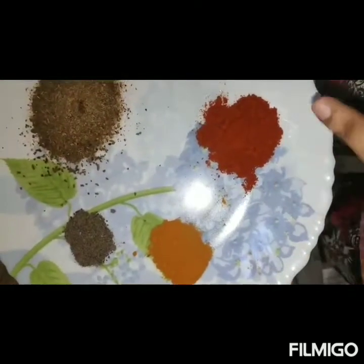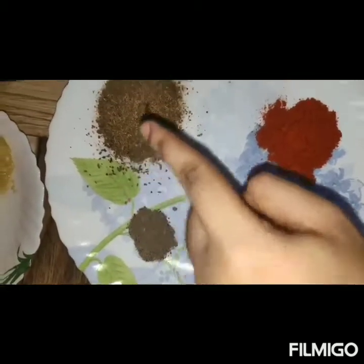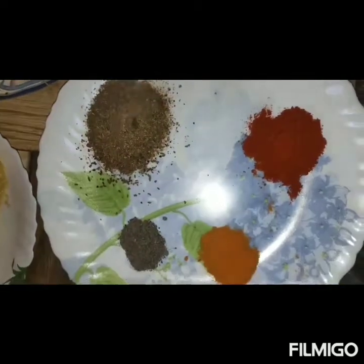Add red pepper and pepper. Add sugar, water and sugar.